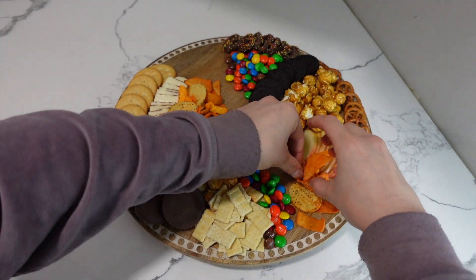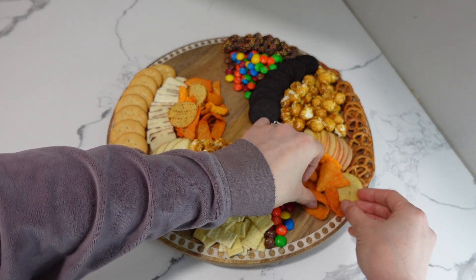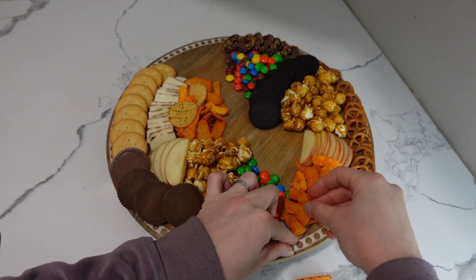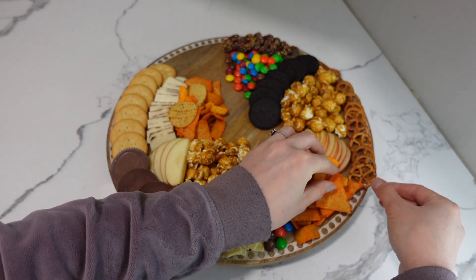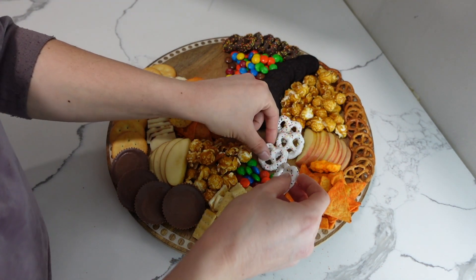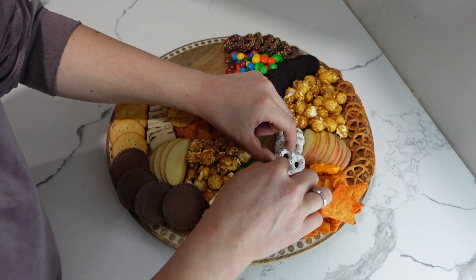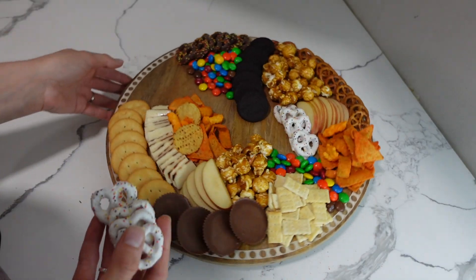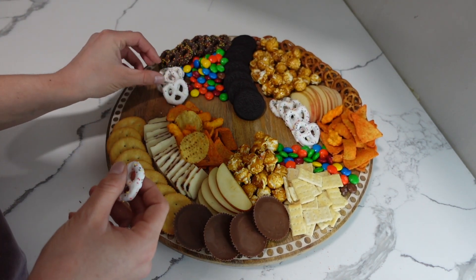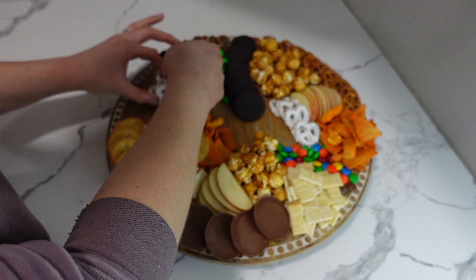I'm adding some more Utz party mix onto the board to add a little more crunch and saltiness, stacking more chips on top of one another until it looked full enough. Then I'm adding some white chocolate covered pretzels, just layering them on top of one another — not only are they delicious but they offer a contrast in color to the board. I'm placing more white chocolate covered pretzels near the dark chocolate covered ones and wrapping them around the M&Ms to create a little closure so the M&Ms stay in place.